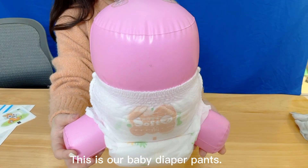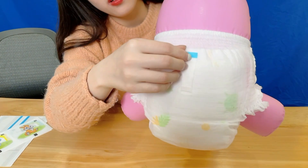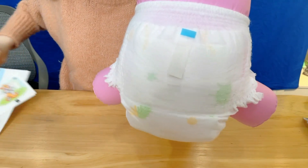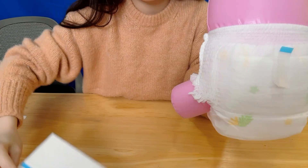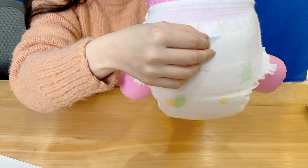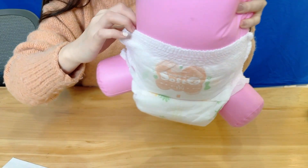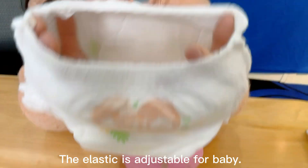This is our baby diaper pants. It is a disposable tape and can be used. This is the elastic waistband of the pants. The elastic is adjustable for baby.